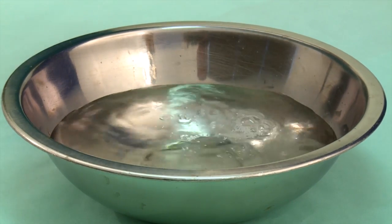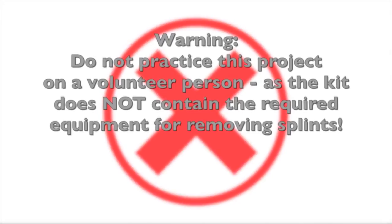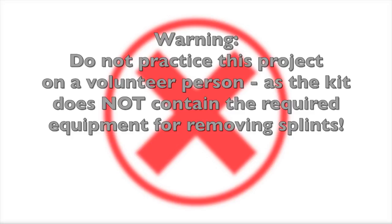You will also need gloves, a disposable apron, a suitably sized bowl filled with water at room temperature or somewhat lukewarm, and an assistant. Warning: do not practice this project on a volunteer person, as the kit does not contain the required equipment for removing splints.